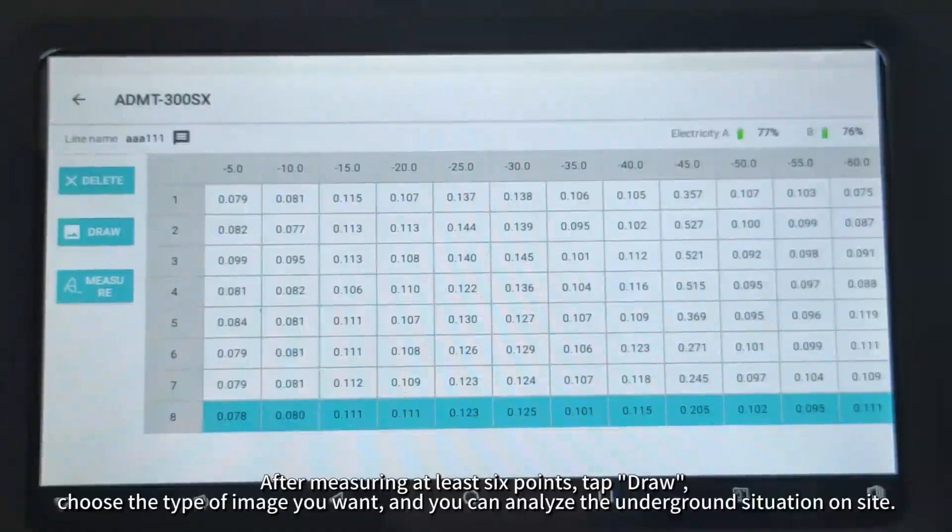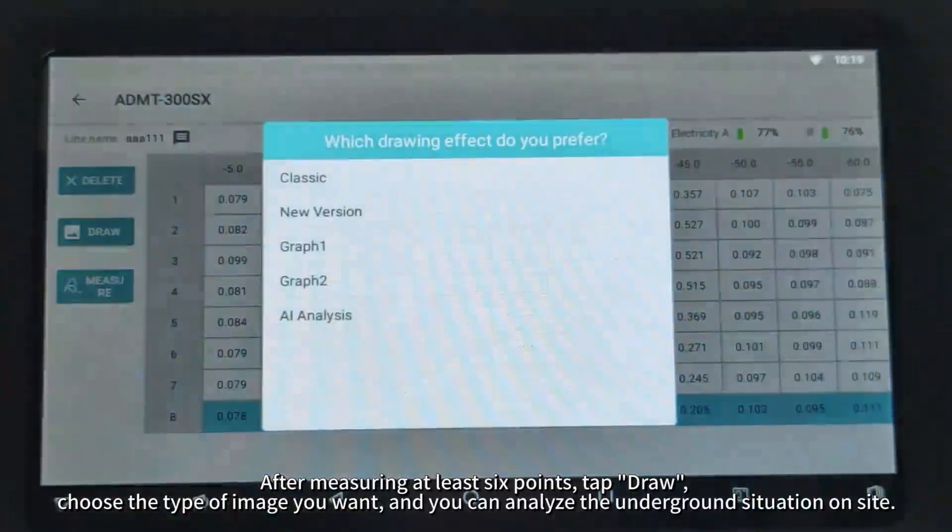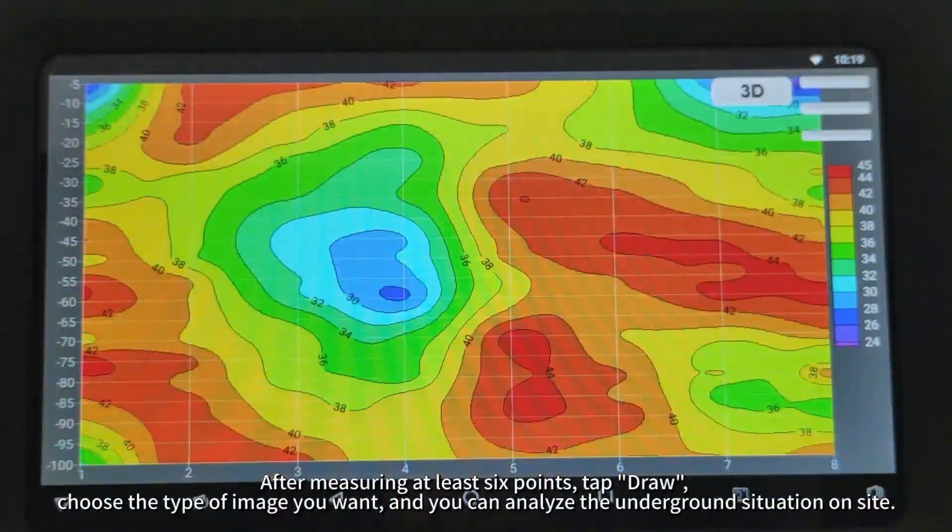After measuring at least six points, tap Draw, choose the type of image you want, and you can analyze the underground situation on site.